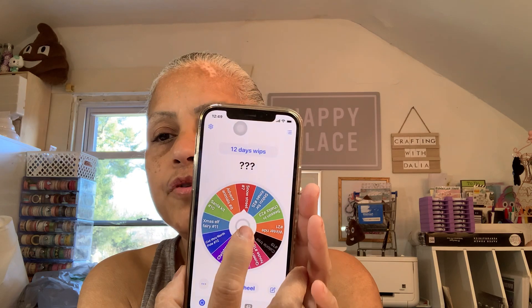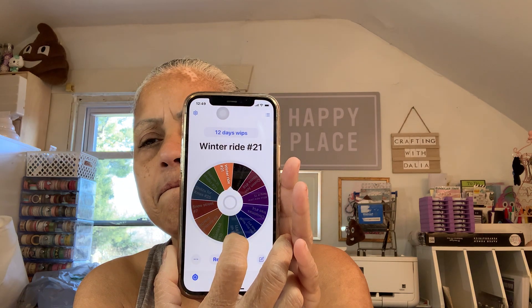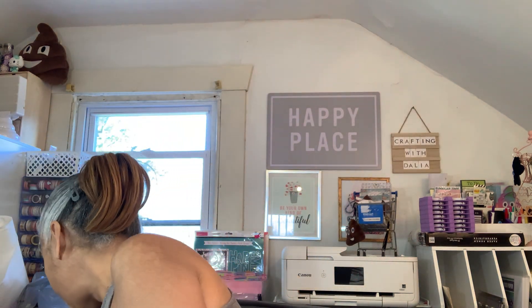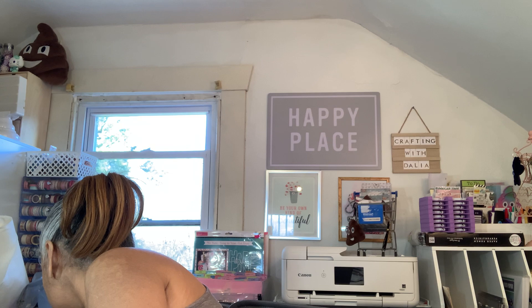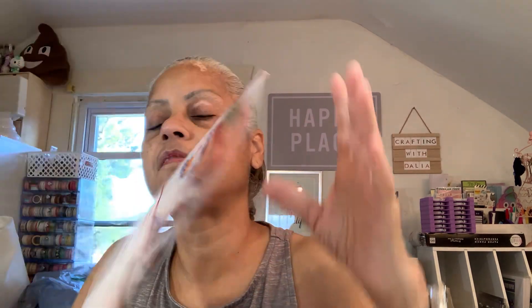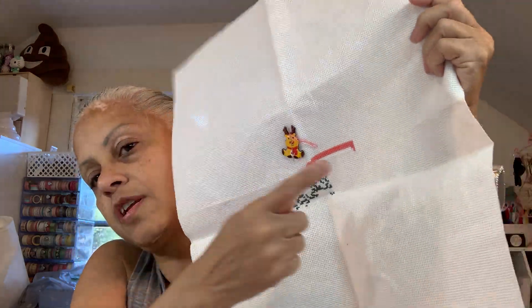We're going to start with the wheel. Winter Ride — I love Winter Ride. That is number 21. I wish it would have come out on a day when I have more time to give it, but an hour is good. So this is my Winter Ride, the one I'm working. Right now I'm working on the top. I'm going to continue working on the car and see how much I can do in an hour. I love spinning — it's like a surprise, what I'm going to work on.